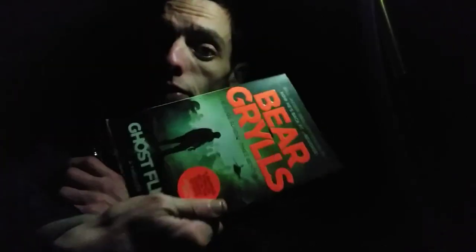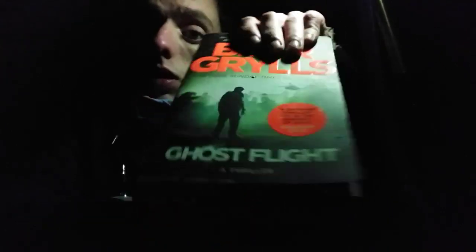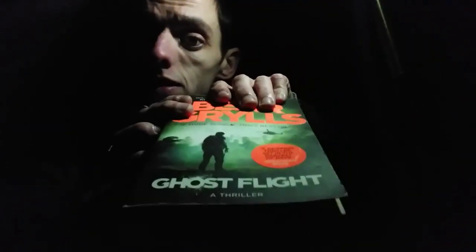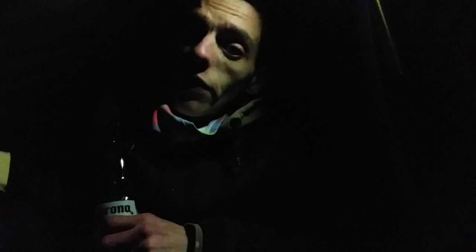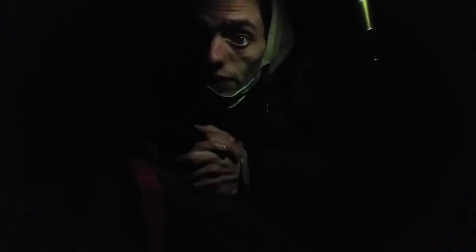Hi guys, just gone 8 o'clock, no rain or anything yet. With these early nights drawing in, I thought I'd bring a book with me. This is one I've been reading at the moment — it's called Ghost Flight, can you see that, Bear Grylls. It's about a former soldier who leads an expedition into the Amazon rainforest to track down a Nazi war plane from the Second World War, and they encounter loads of shenanigans on the way. It's chilly now people, that's for certain — get my sleeping bag out now.